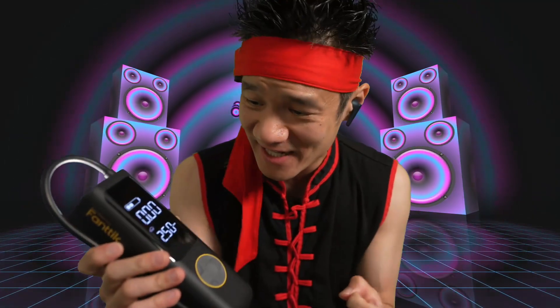The Fantec X8 Apex is a beefy premium coreless air inflator with a flashlight. This is good stuff, guys. This is the Fantec X8 Apex right here.